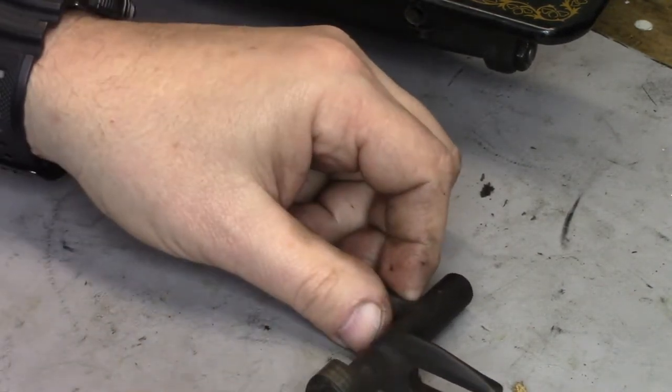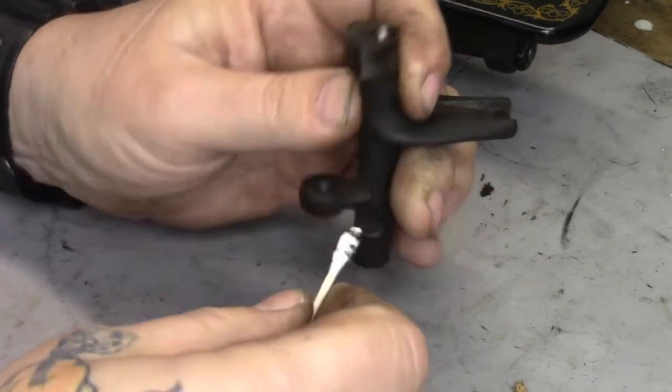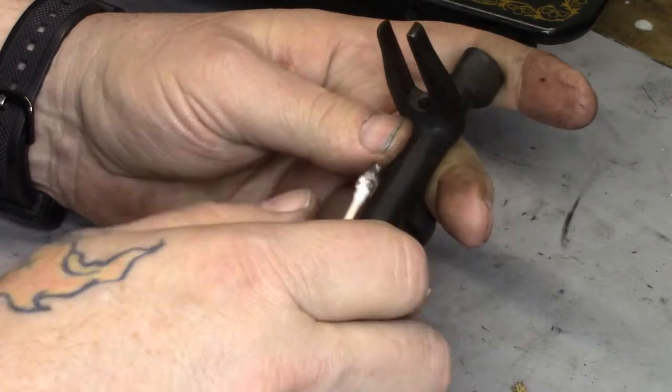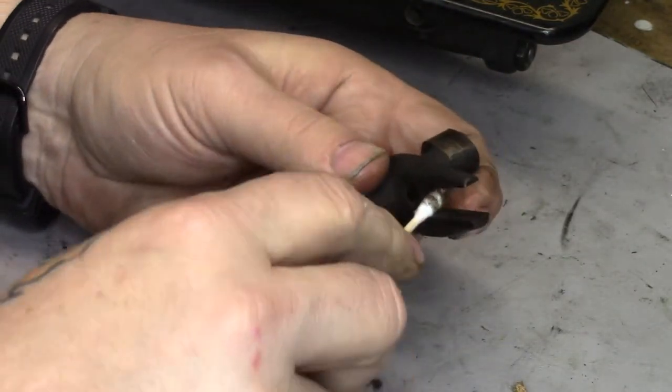I'm going to put it in a little differently than the old one. First thing I'm going to do of course is some cleaning on this. I think what I'm going to do is take this piece out to the other shop in the garage and clean this part completely.